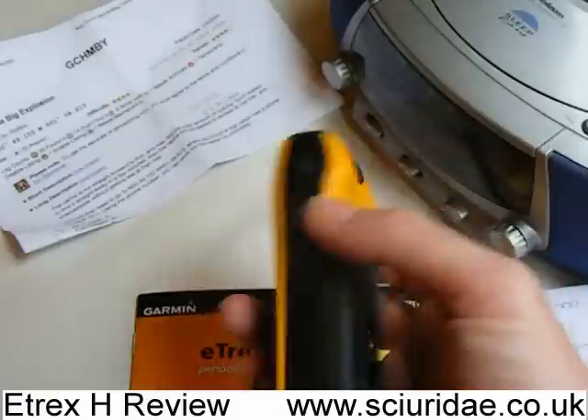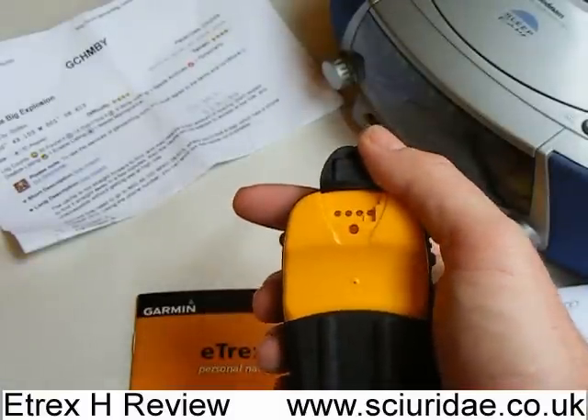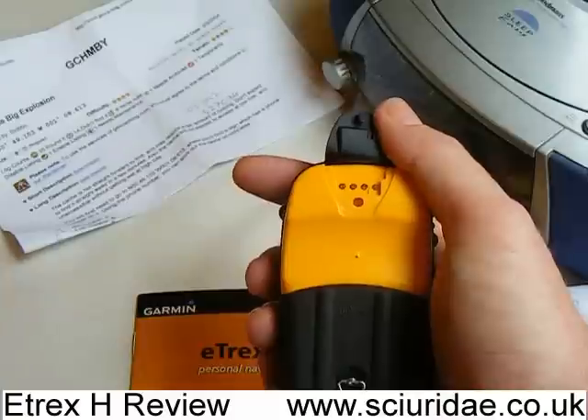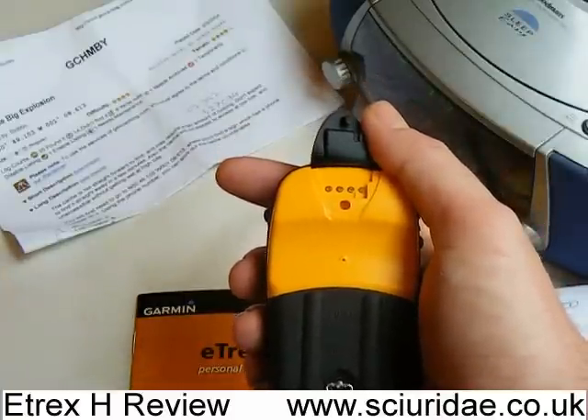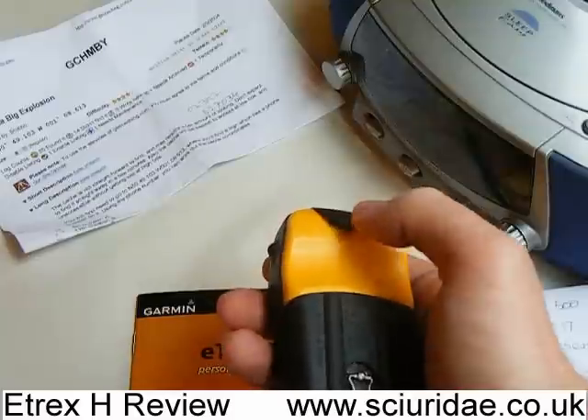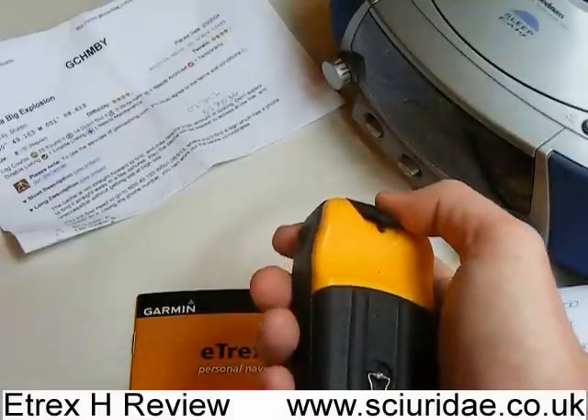You don't have to put them all in again manually. It is worth pointing out that it is a serial connector, so if you want to connect to your computer you do need to buy one of Garmin's special leads, which go for about £20 new — which is quite expensive — so I haven't bought one yet.